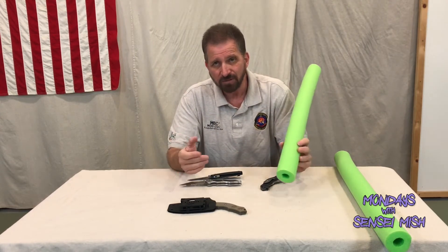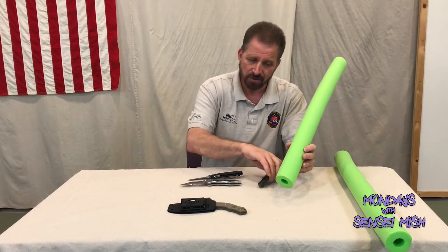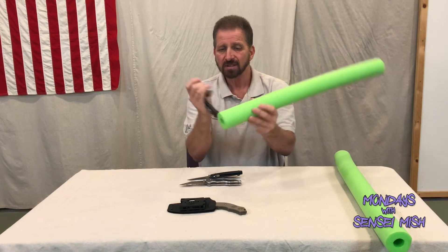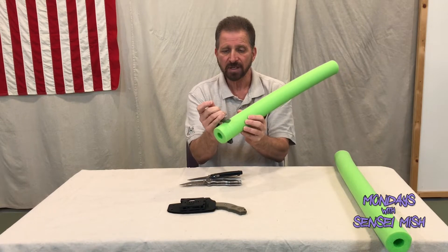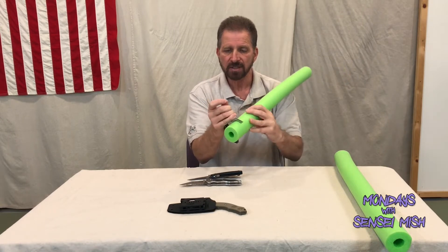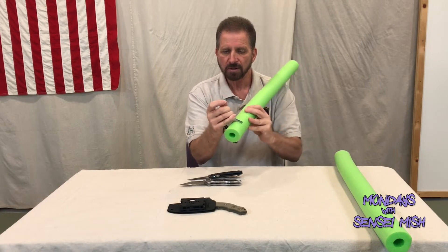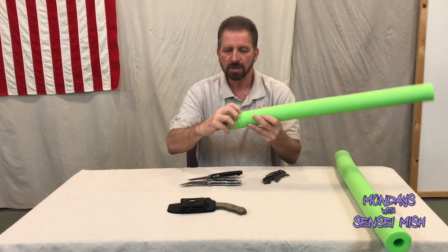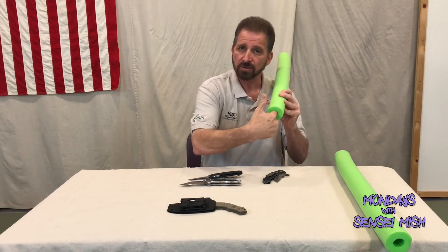If I had that when I was a kid, I wouldn't have had all those odd pieces of wire. So it allows me, again, to be able to pop it open, place it on the teeth, set it, and I can go right next to the other cut and roll it, again, to a set depth where I didn't go all the way through.